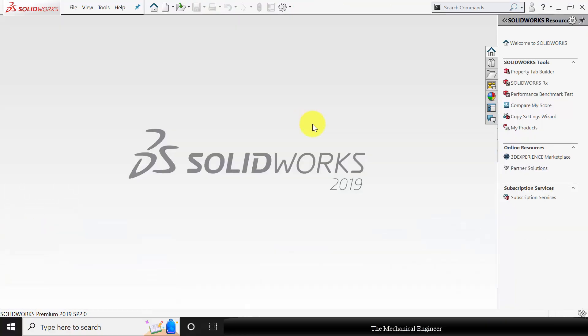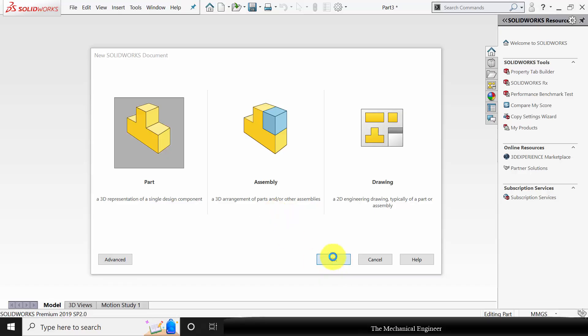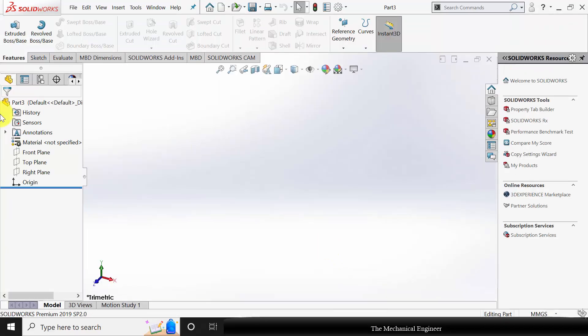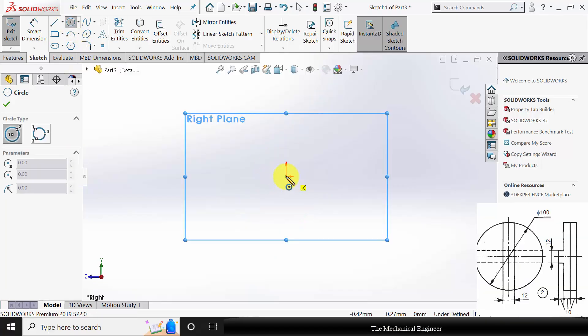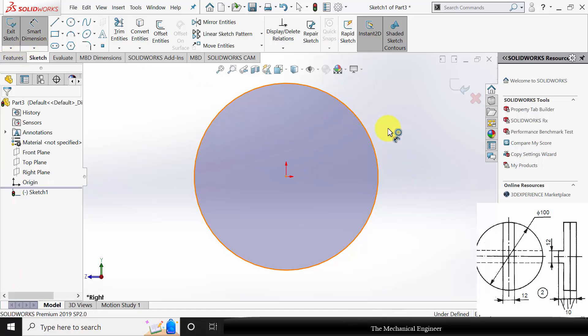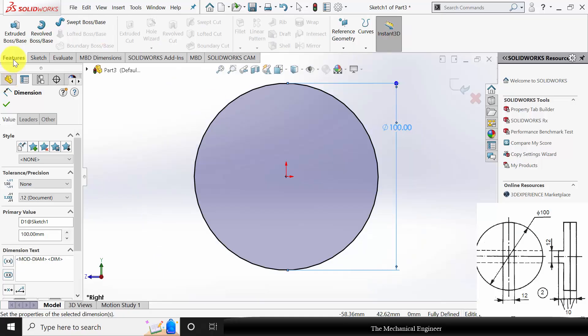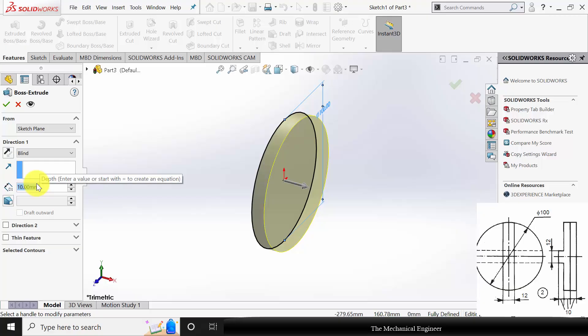Now close this. Click new and create a new part. Select the right plane, click sketch. Draw a circle of diameter 100 mm. Now to extrude this go to features, click extruded boss and extrude this to a thickness of 10 mm.